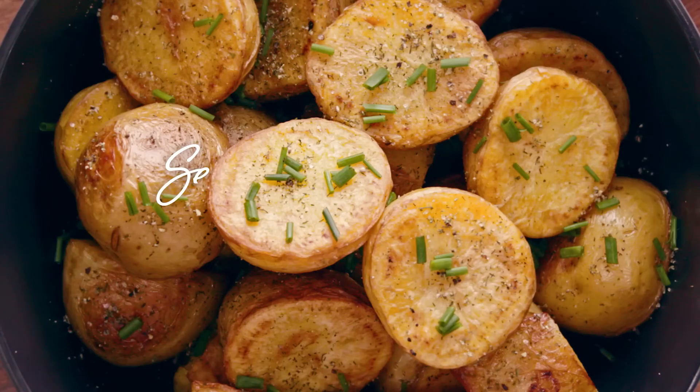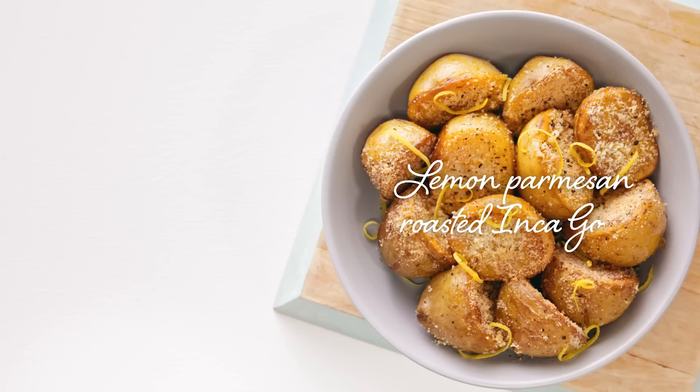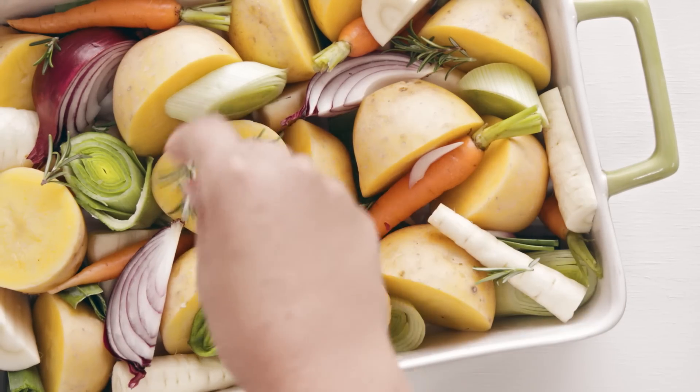You've got to try these New Inca Gold Winter Gourmet Potatoes. They're just sensational. Packed with lots of exotic, creamy, buttery goodness, Inca Gold are outstanding when it comes to winter roasting.